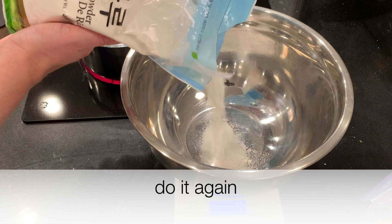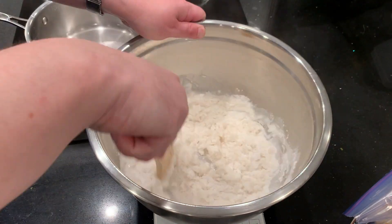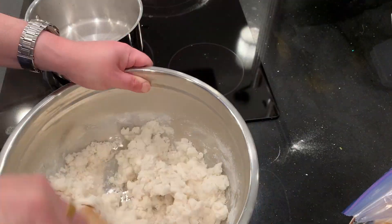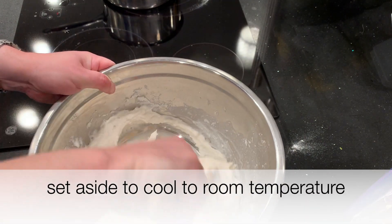You end up with this porridge called bambak. Set that aside to cool to room temperature — that'll be the first experiment. Then do it again with the same amount of rice flour and water. It looks a little off, but we'll see. Set that aside to cool to room temperature as well.